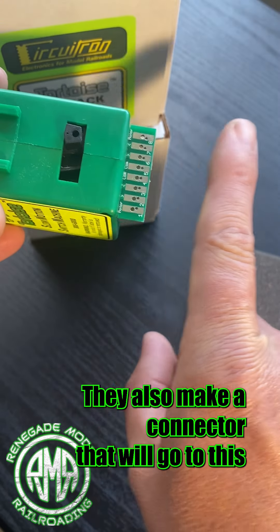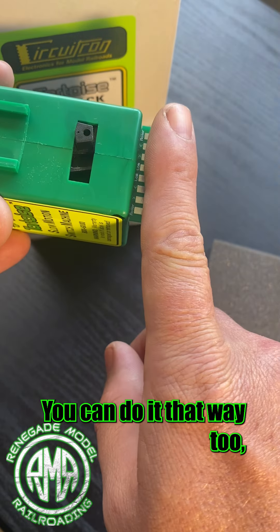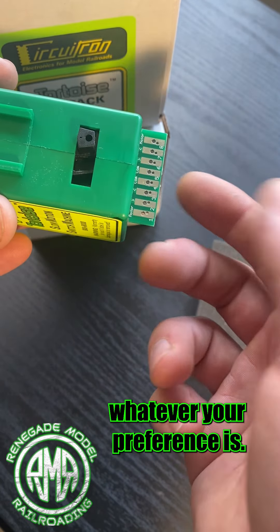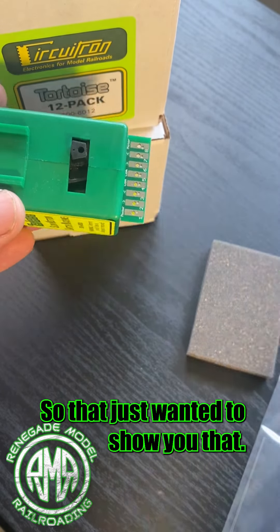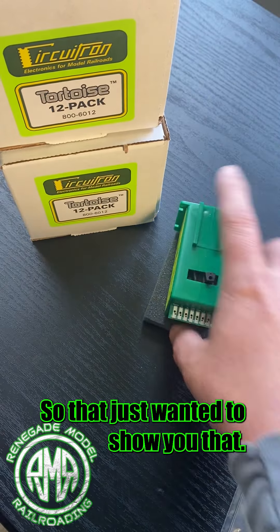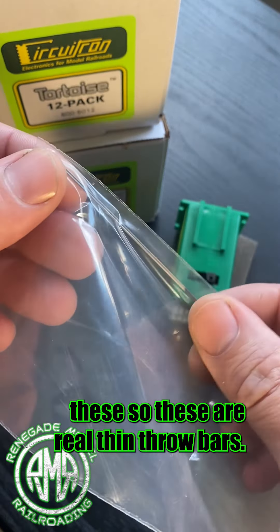I just want to throw that in there so you know about them. They also make a connector that will go to this, and you can screw on wires — you can do it that way too. Whatever your preference is, they have different options, which is good compared to the older versions.